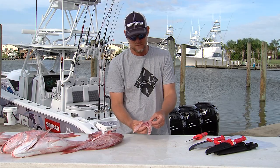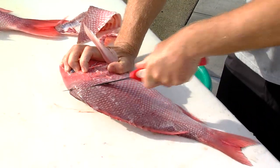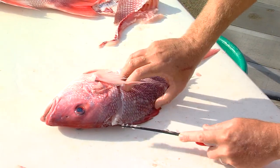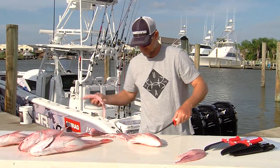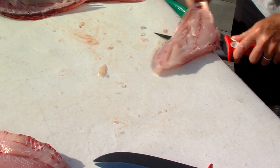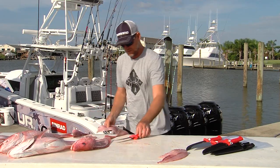Everybody loves fried fish. It's not the most healthy thing in the world but it sure is tasty. A lot of times we've been frying the fish lately — we've been doing panko. Basically put a little flour on it, drop it in some egg and then put it in that panko breadcrumbs — it's already seasoned. And a little peanut oil and it is good.